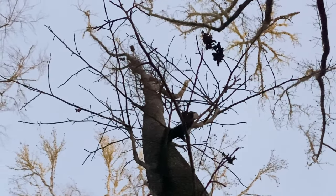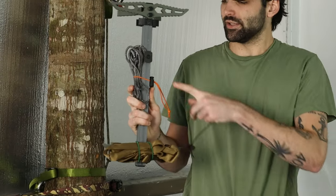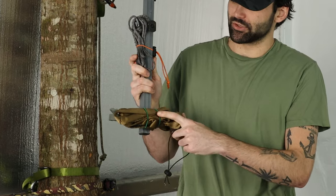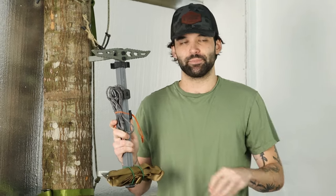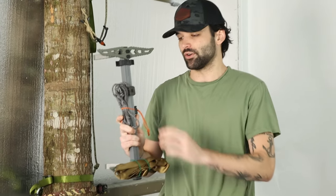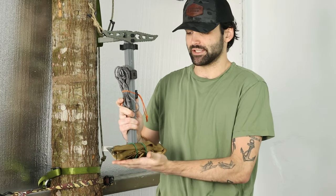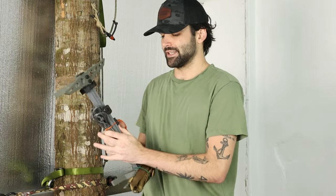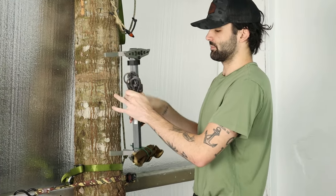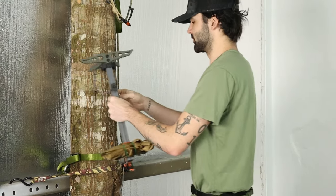The first accessory we're going to be showing you today is our stick keepers. As you can see, we have them here in green, and we also have black, so you'll have black, orange, or forest green to choose from. Basically, stick keepers are exactly what they sound like — they keep your sticks or accessories nice and neat and make your packing and unpacking a lot easier.